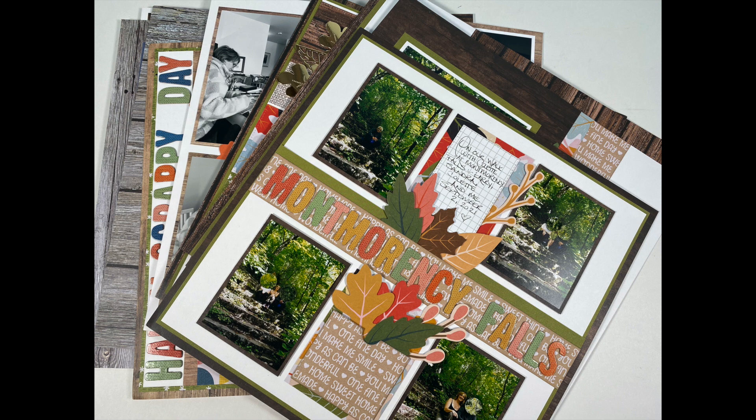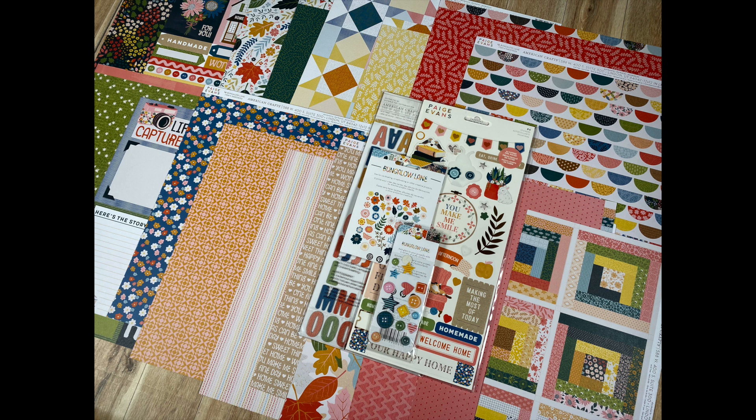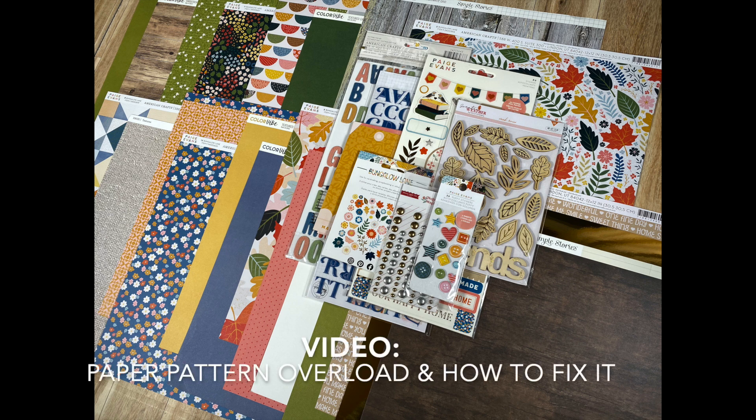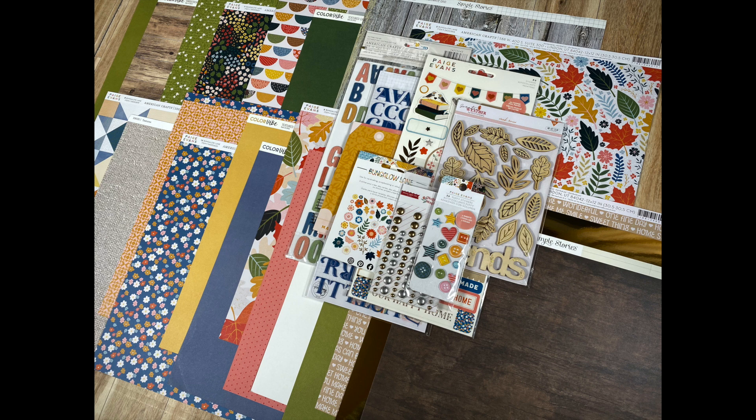This video, part two, is basically a follow-up to a stash collection building video I posted on YouTube a while back. It was a tips and tricks video titled 'Paper Pattern Overload and How to Fix It.' In that video I took a collection that I found difficult to use and I made it more user-friendly by adding material from my stash. I will link up that video below as well. Here is the collection, what it looked like before — basically a picked over Bungalow Lane collection by Paige Evans with a lot of old prints left. I turned it into a more approachable and user-friendly version.